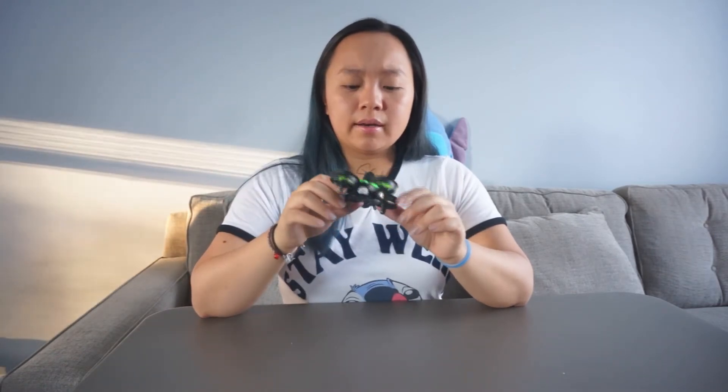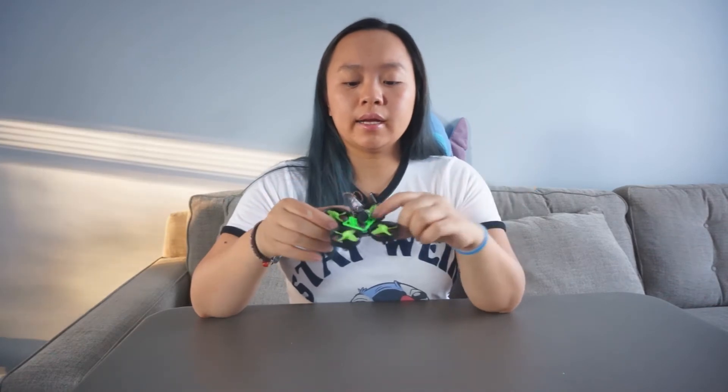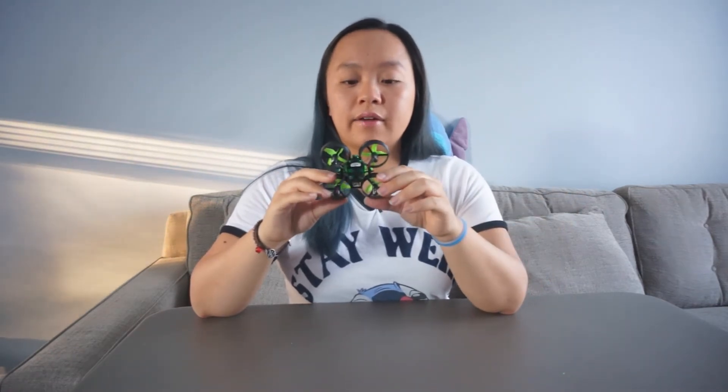As you guys can see, it actually worked! It was pretty easy to bond this camera. I haven't soldered in a very long time and I kind of burnt myself, but other than that it was pretty easy. I didn't have to use more solder — the wires were cut at the perfect length for the drone. I soldered it on as you saw and then screwed on the frame. The drone connected right to my goggles and I was flying around a little bit.